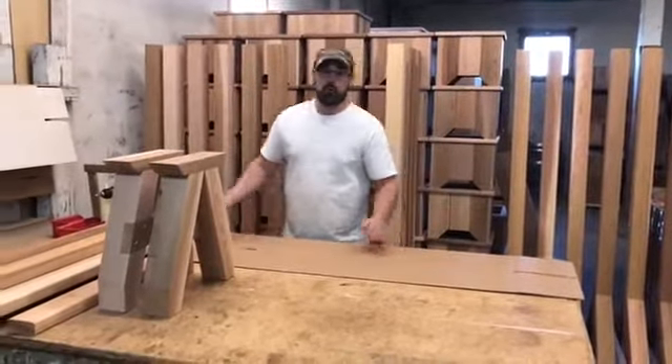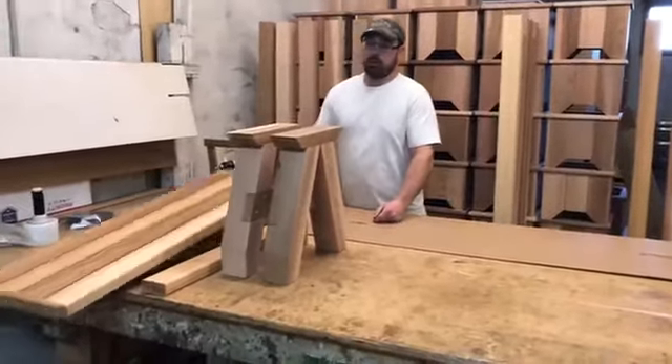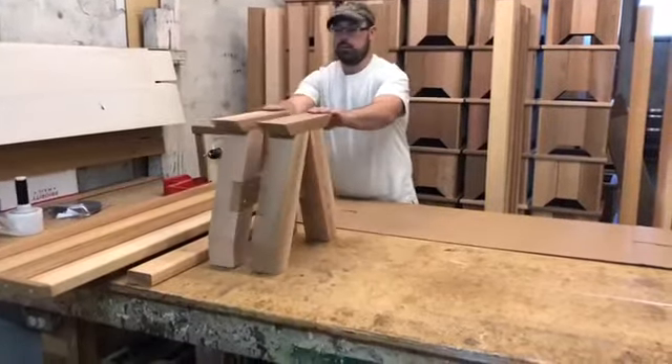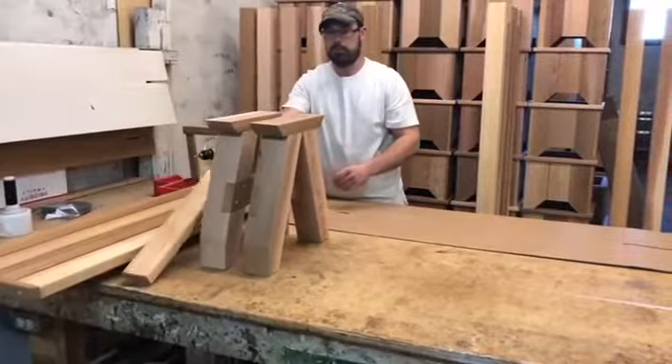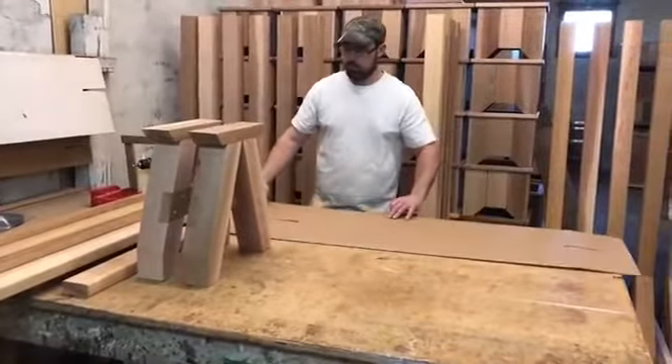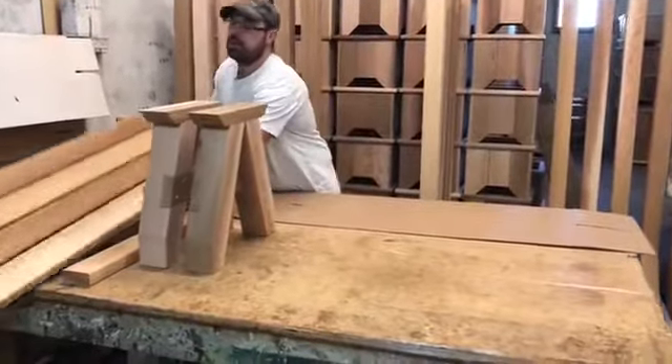Today we're going to be assembling a four foot sports bench. So we have your bench, your two legs, and your stretcher. Put it up and down like a piece of cardboard, then lay the bench upside down on it.